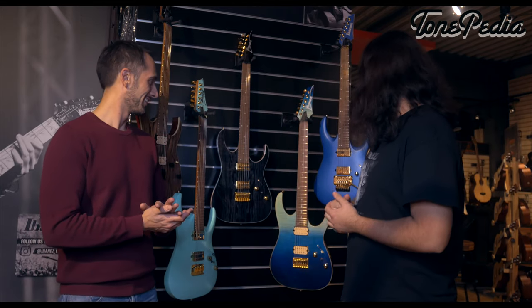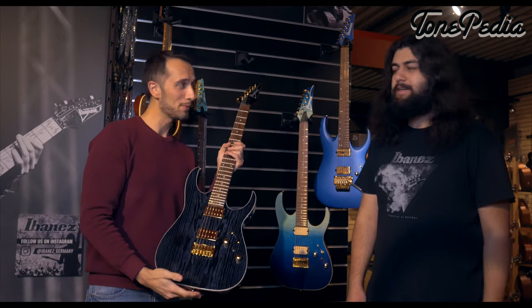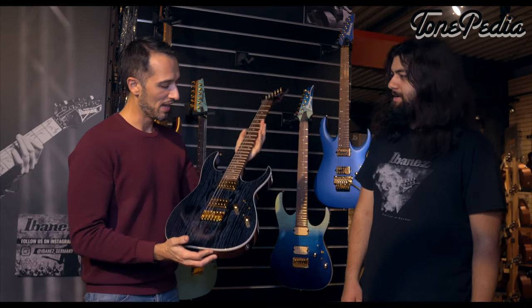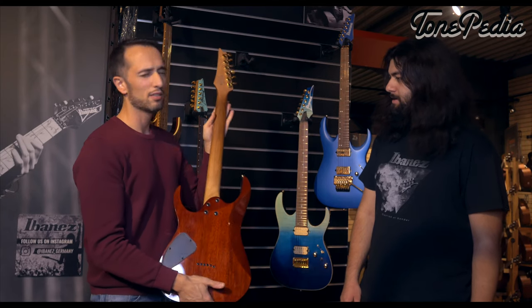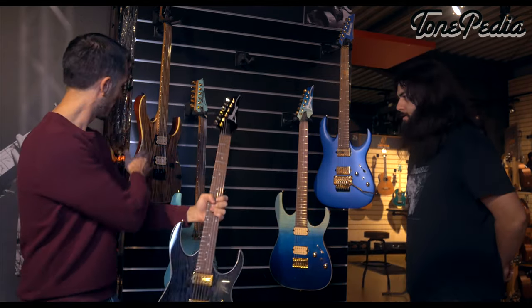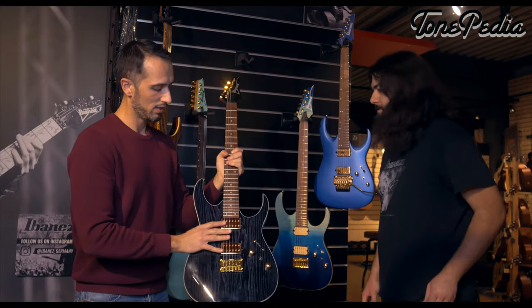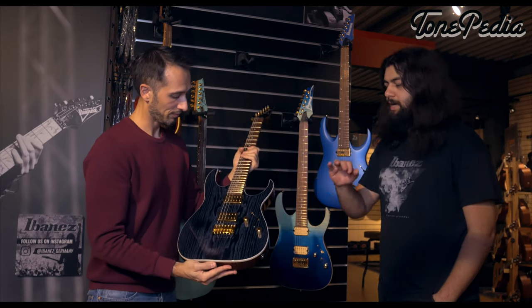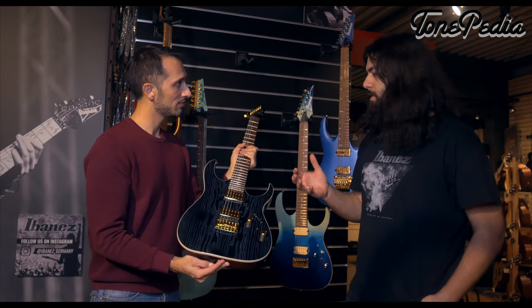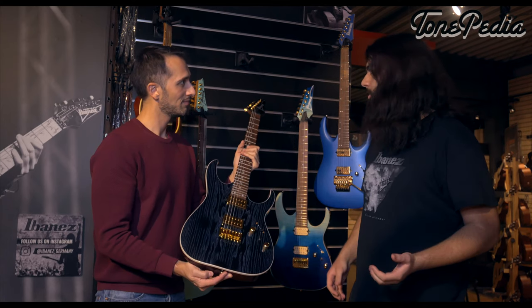Without further ado, introduce us to these beauties. This is one of the new series for this year — the High Performance Series. It's a new series of RG and RGA models crafted in Indonesia, spec'd to the highest standards at this price point, starting from $500 up to $900. They come stock with decent tops like flame maple, ash, or beautiful trans ash tops. They're loaded with either the DiMarzio Air Norton / Tone Zone pickups or the Fusion Edge pickups — high quality pickups also found on some Prestige models.